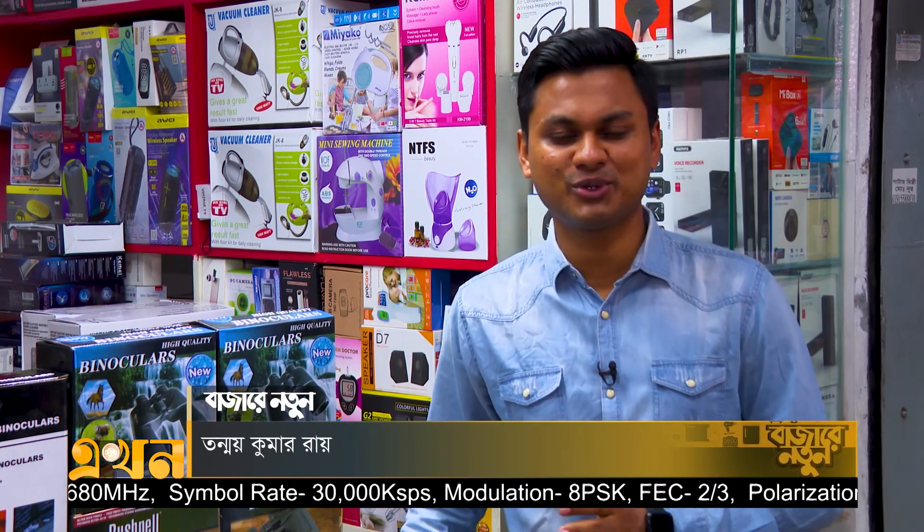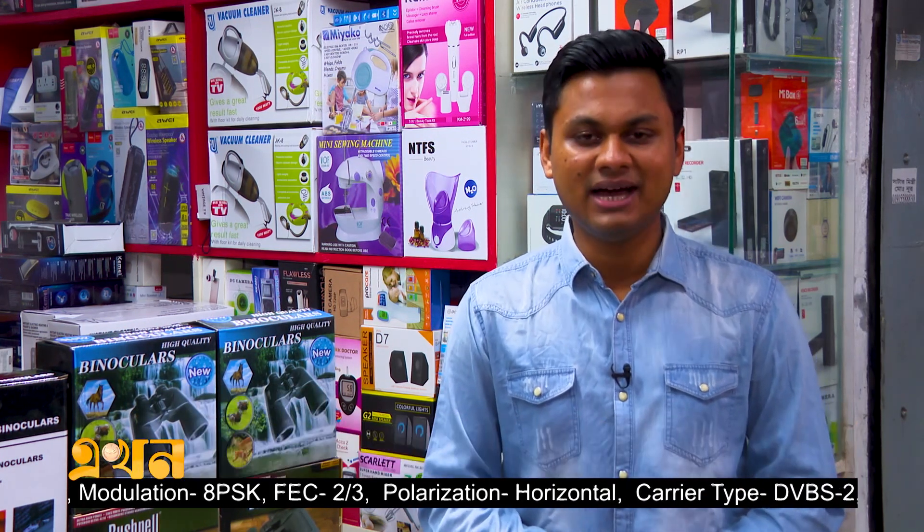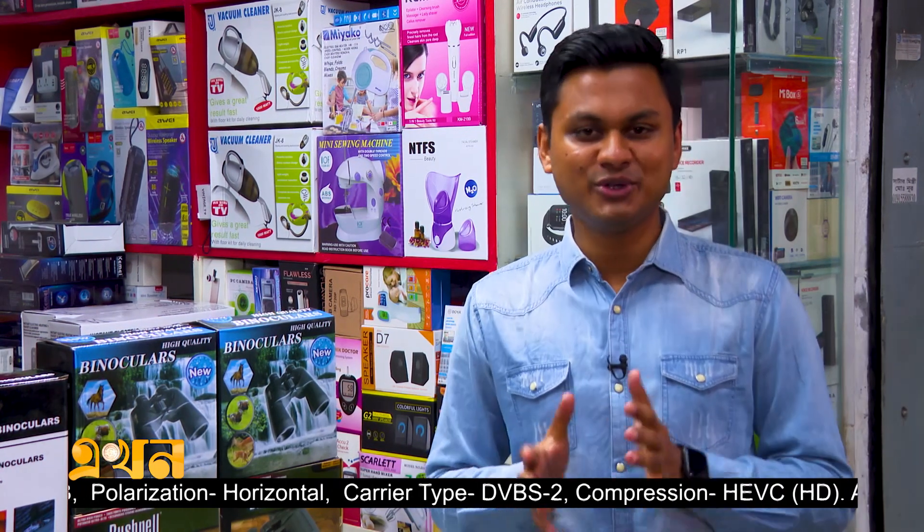We are looking at the R&P 9. In this case, we are looking at a lot of people. Whenever we go to the house, we can see the different types of people. If we can see the different types of people, this is the 9 product.